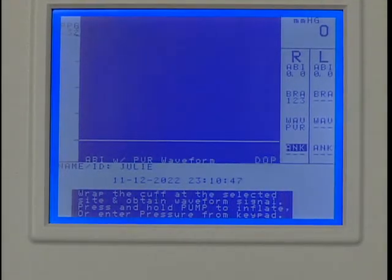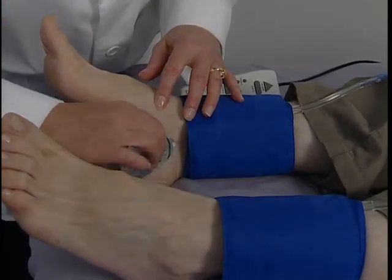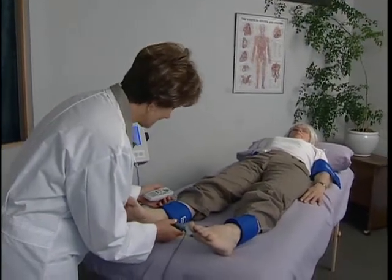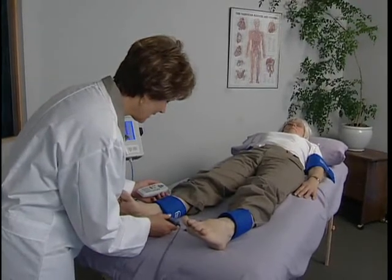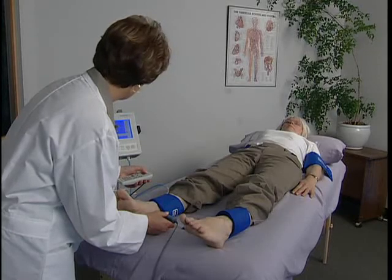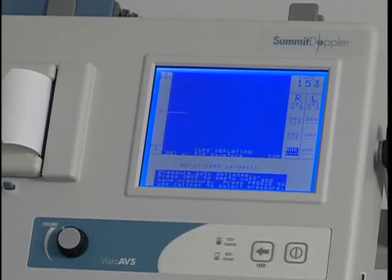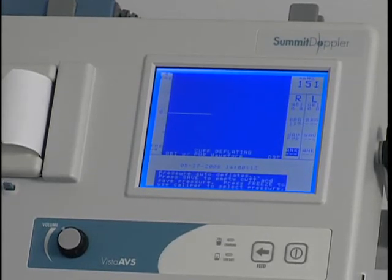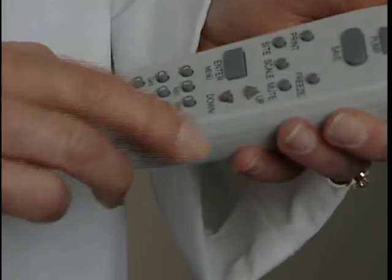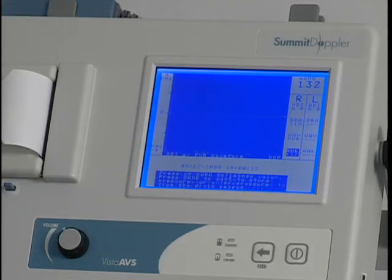Next, we'll obtain the ankle pressure using the Doppler probe. Apply gel to the posterior tibial artery and use the Doppler probe to listen to the blood flow while holding the probe steady on the artery. Press and hold pump until about 20 millimeters of mercury above the occlusion pressure. Release pump and the cuff will automatically begin to deflate. When you hear the first pulsation return, press Save and use the up or down key to adjust the pressure reading if needed. Press Save to record the systolic pressure and the marker will move to the next protocol location.